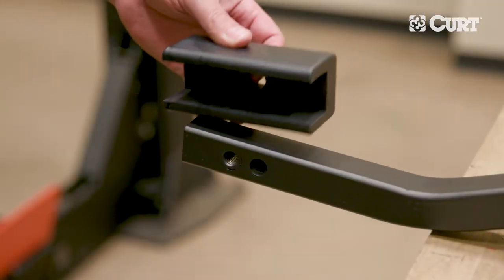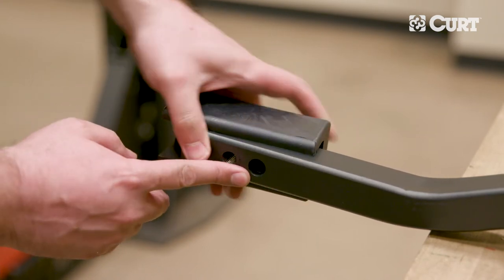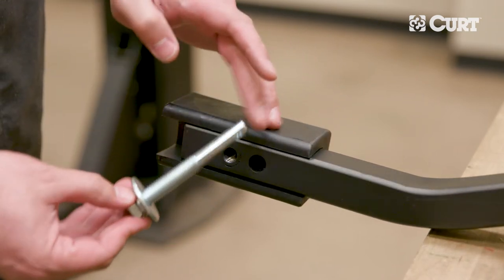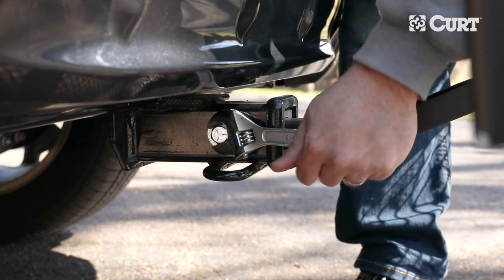To adapt the one and a quarter inch shank to a two inch shank, align the holes of the U-type adapter with the shank and press it into place. Once the cargo carrier is inserted into the receiver tube of the hitch, thread the bolt through the receiver and cargo carrier shank and snug the hardware in place.